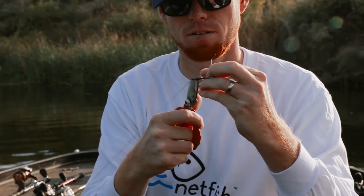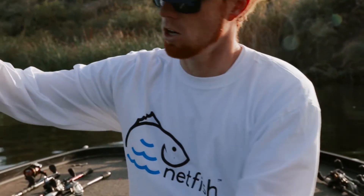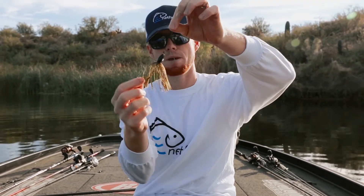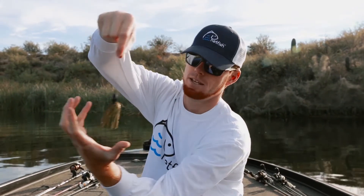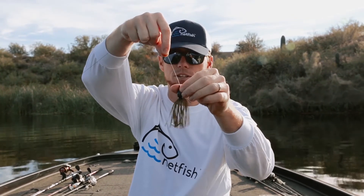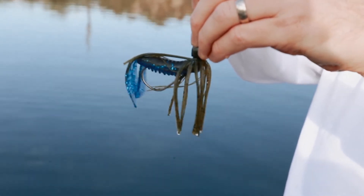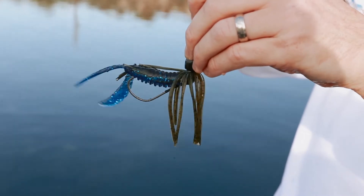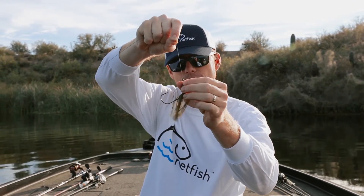Once I cut this tag end off, we'll cinch our bobber stop back up. What's going to happen is you're fishing your bait through the grass, and when the fish comes and grabs your bait, it's going to grab it over your weight and pull this weight down. You can see when you pull the weight down, look what this hook does — it comes up almost like a trap, like a scorpion tail. When that fish bites and the hook comes up like that, you set the hook, and that fish is going to get hooked in the roof of the mouth nine times out of ten.